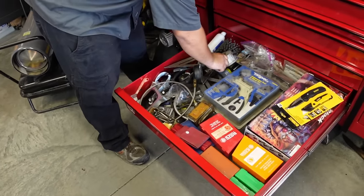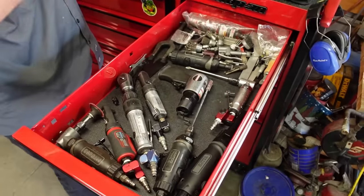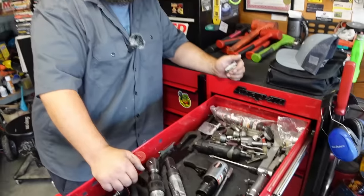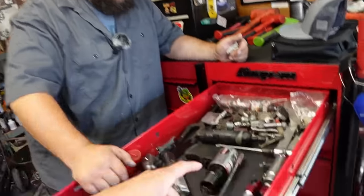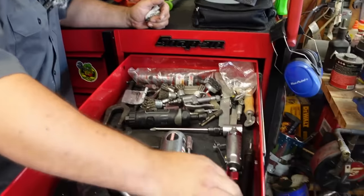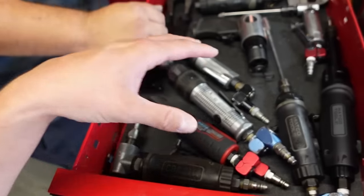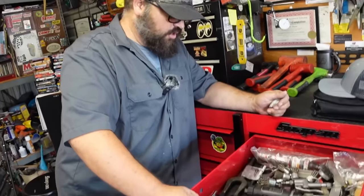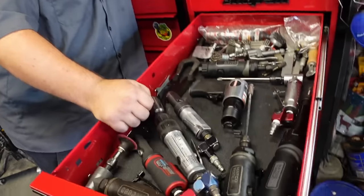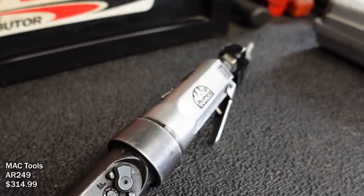In the air tools drawer there are die grinder bits with metal shavings on them from porting out heads - he's doing a custom port on an intake right now. There are super-long shank bits for getting deep into runners. He still uses a lot of air tools - you can never go wrong with them. The sealed-head air ratchet in particular has been really good to him.